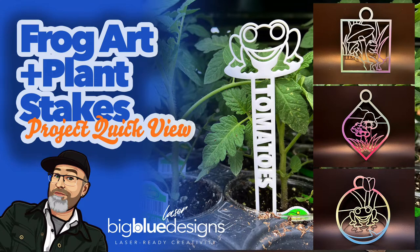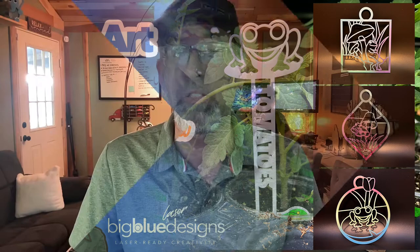Hey, what is up everybody? This is Mark and this morning I want to take just a moment to introduce you to this newest design set we have that we're calling the Frog-Themed Art and Plant Stakes — frankly because I couldn't come up with a better name, but that kind of describes it.